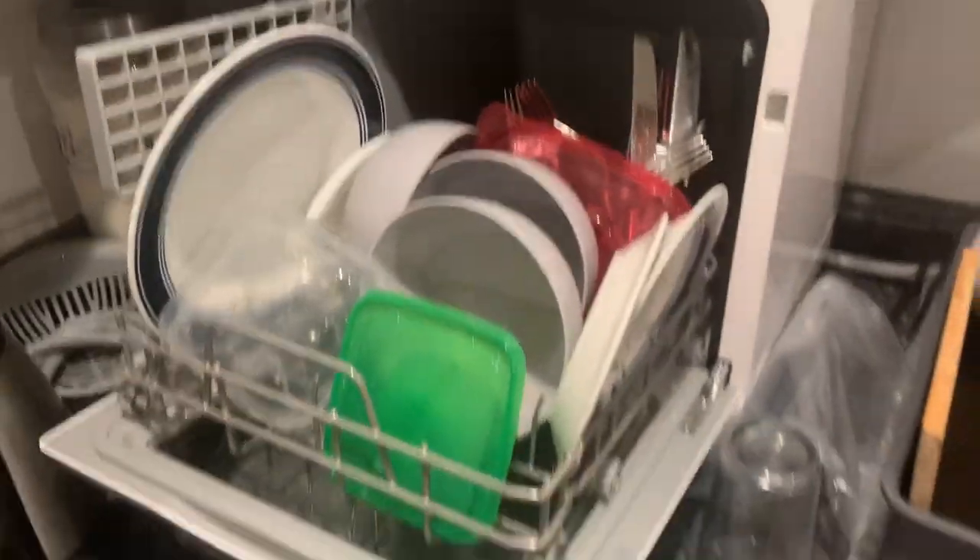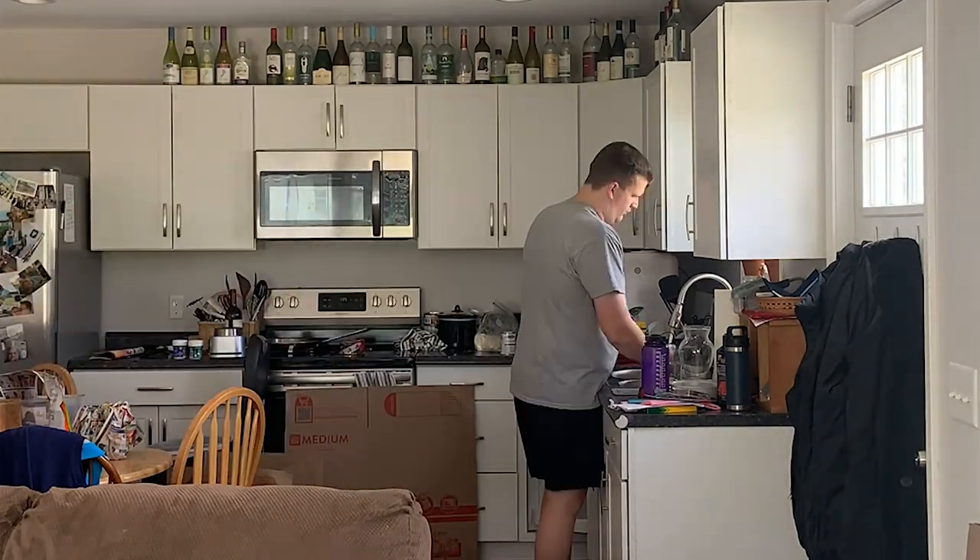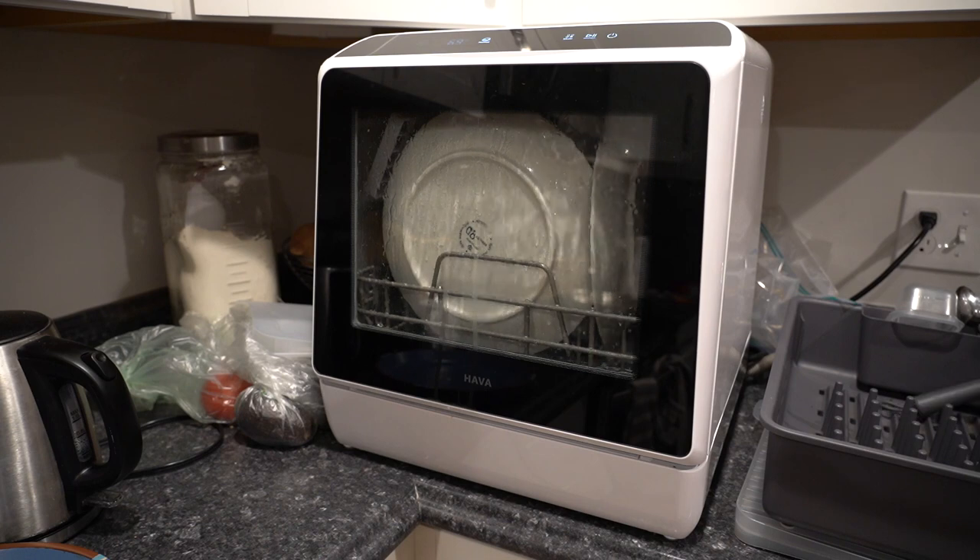No one likes doing the dishes but it's got to get done. About eight months ago I moved into an apartment with my girlfriend and it's been absolutely amazing. Our apartment has everything that we need but the only thing it's lacking is a dishwasher. We couldn't buy our own and install it, so we needed a stop gap. That's where the subject of this video comes in: a countertop dishwasher made by Hava, the R01. Let's take a look.